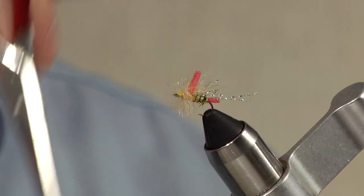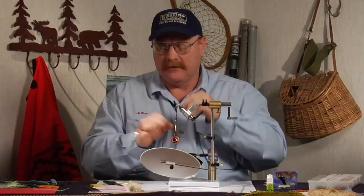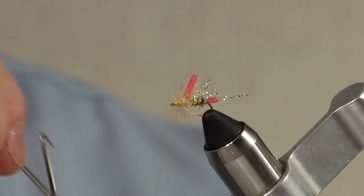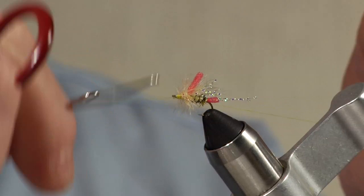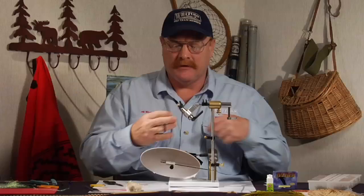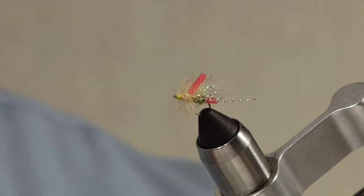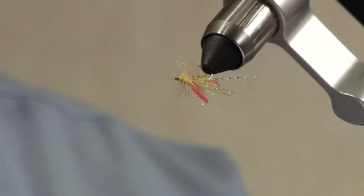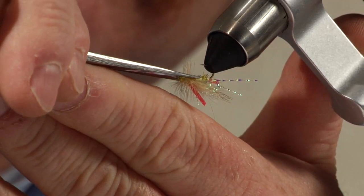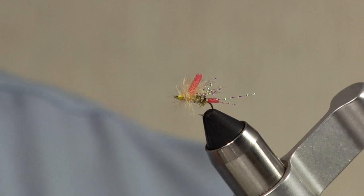Wrap that off at the head, trim off the tip, and then I like to hold all the hackle back, brush it back, and clean up the head with thread. Whip finish it — by doing that I pull all that material back away from the eye of the hook, making sure when I get out to fish I don't have any problem putting the tippet through the eye. Last step: turn the fly over, come in on the bottom and just trim a V out of that. That lets the fly sit just a little bit lower on the water, with a little bit more of the body touching the surface.